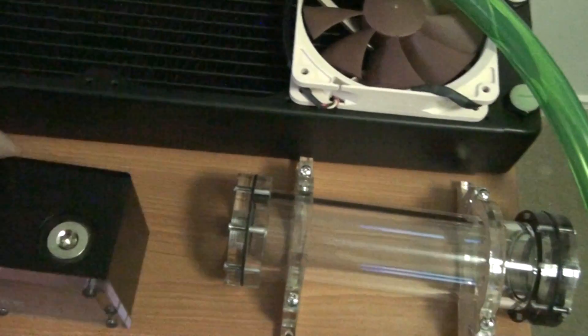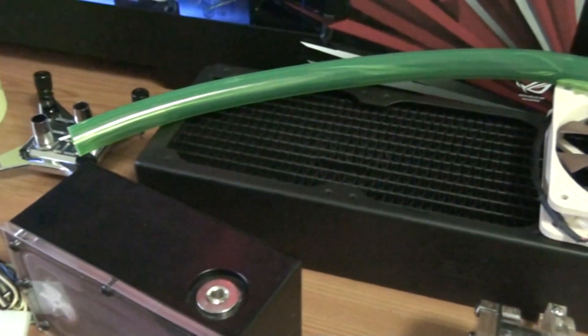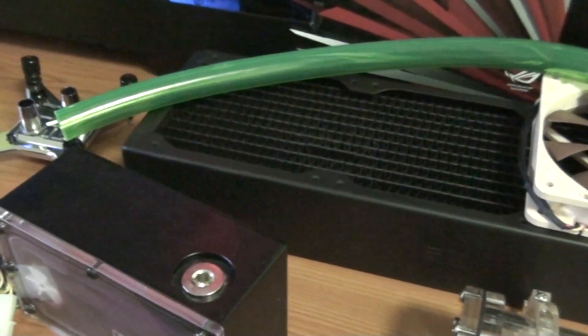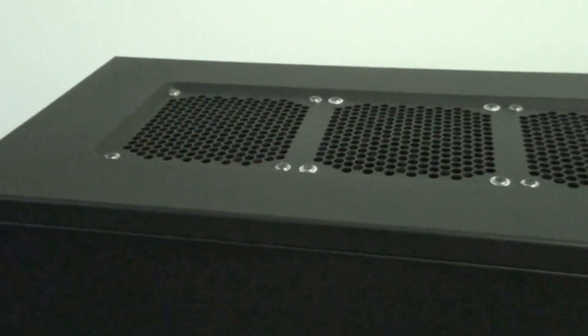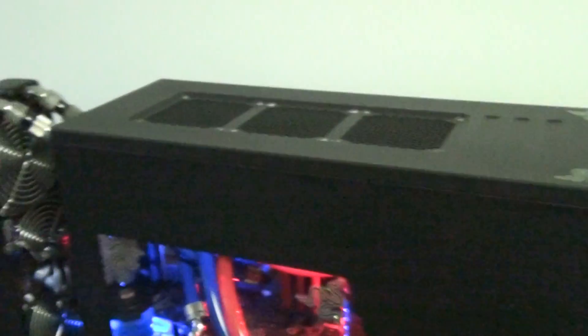Component number one is the radiator. This is an XSPC radiator. They come in a whole bunch of different sizes, all based on fans. The most common size is based on the 120mm fan, and this is what you should go for as a beginner, because cases designed for water cooling — such as the Corsair Obsidian 800D, the Cosmos S, the Half X — are all designed for a triple 120mm radiator, so the total length is 360mm.